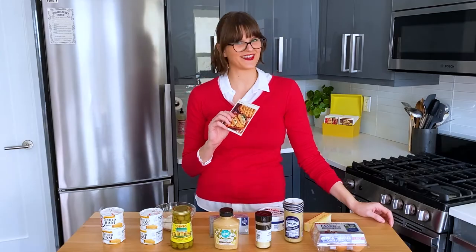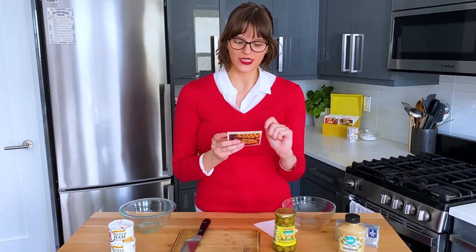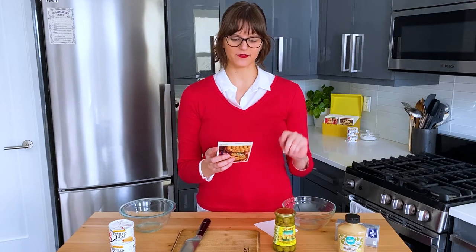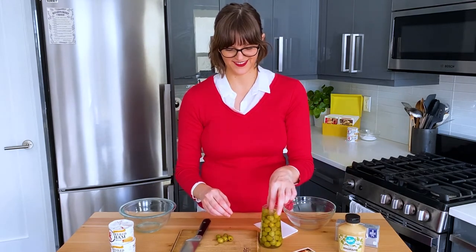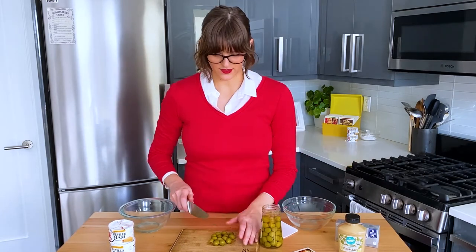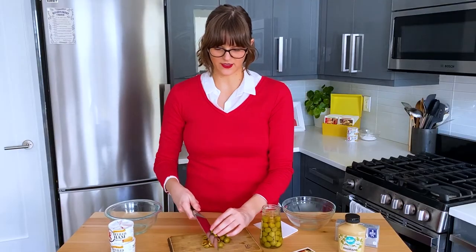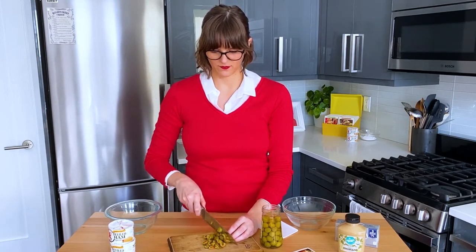So I thought we'd first make the deviled ham rolls because they have to chill for a while in the fridge. We are basically going to chop some olives and mix it with the deviled ham. I think this will be nice because you'll get like chunks of green and chunks of red within the ham mixture.